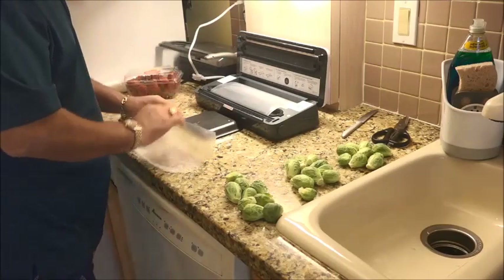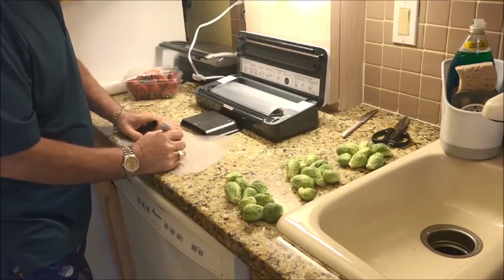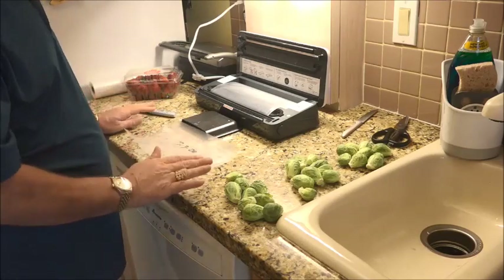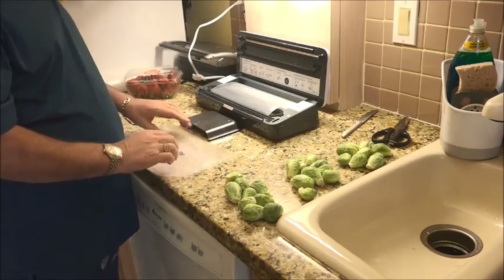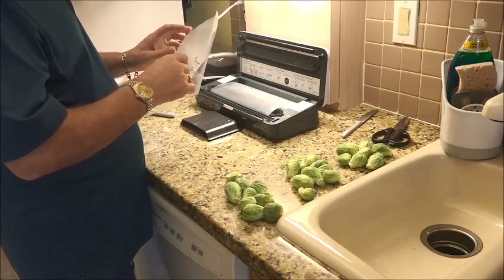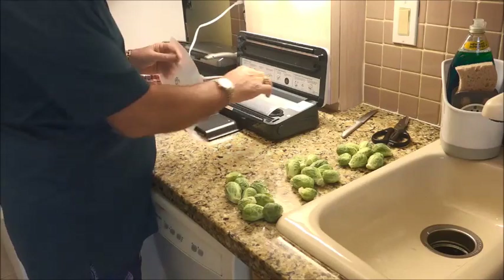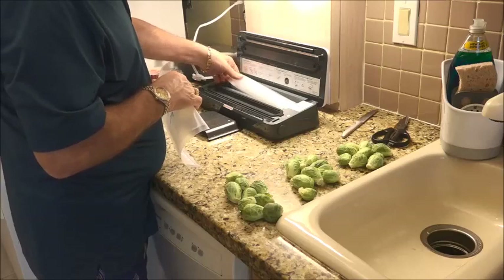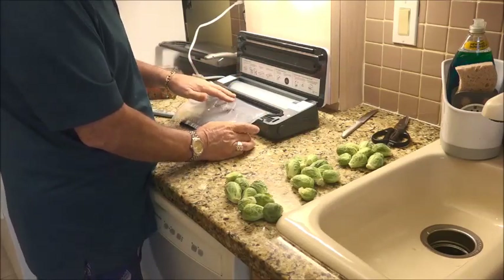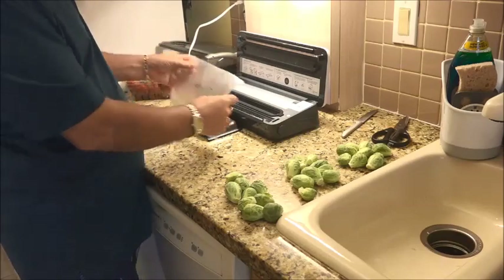Now we're just going to mark this with a magic marker. Today is 7-3-2020. Seal them before you put the vegetables or the meats or whatever — it's a lot easier to do when it's nice and flat. We're going to turn this around because when we seal it, the rough side goes into the machine like this, rough side goes down.